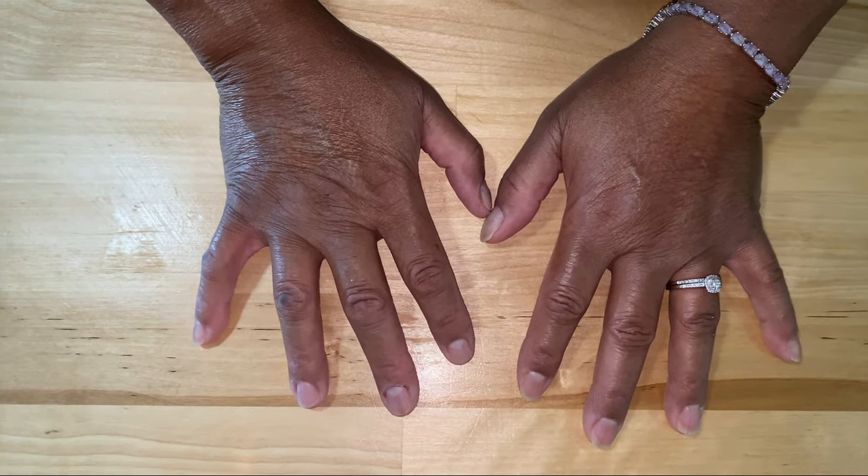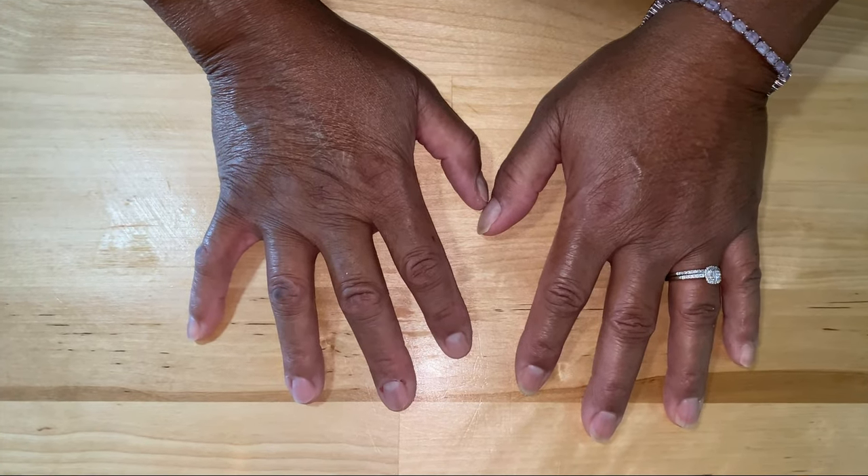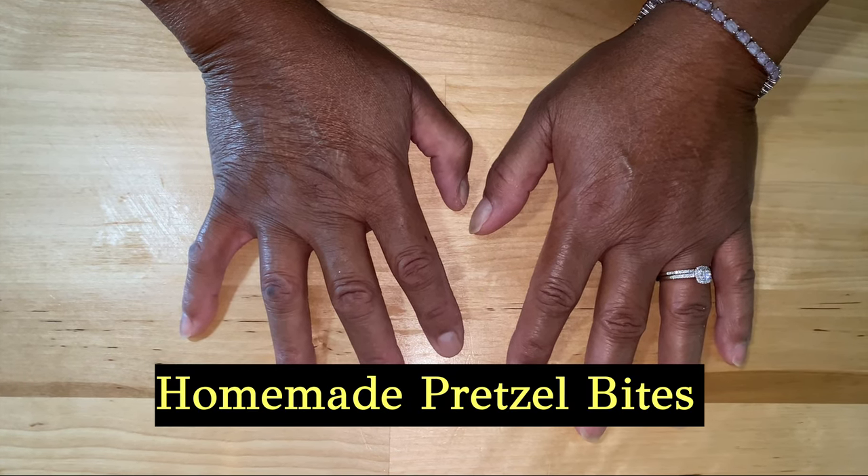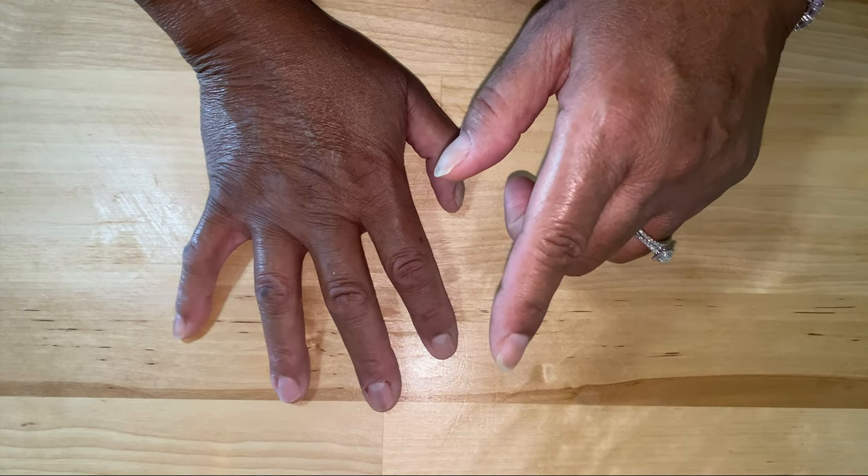Welcome back to another episode of Be Sure to Cook. Today we're going to be making homemade pretzel bites. So stay tuned and let's do this.